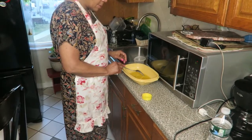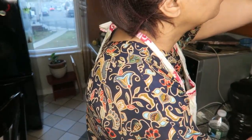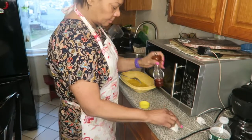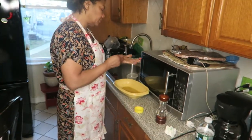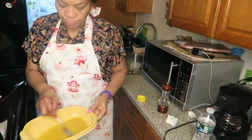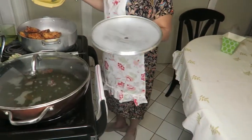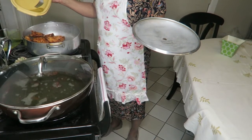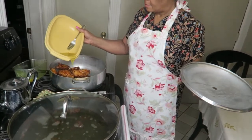She adds a little bit of seasoning and a little bit of salt to the sauce. She made a lemon pepper sauce and she's going to drizzle that on top of the chicken once it's done.